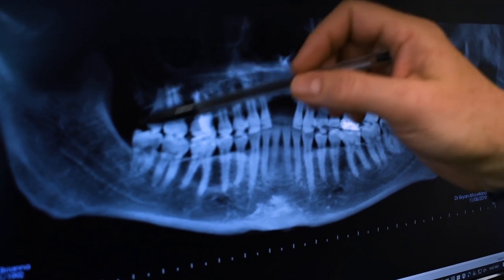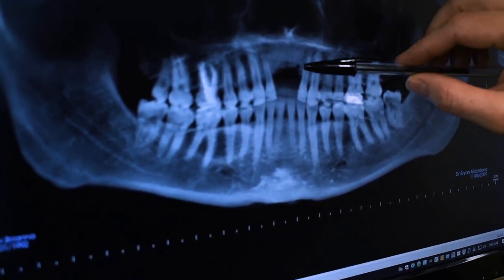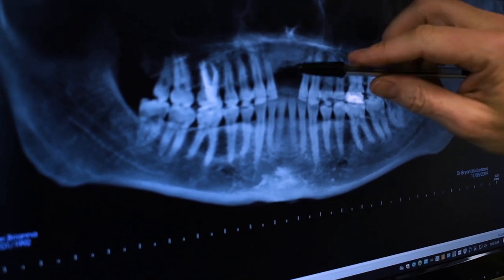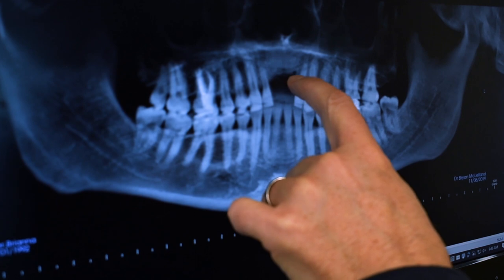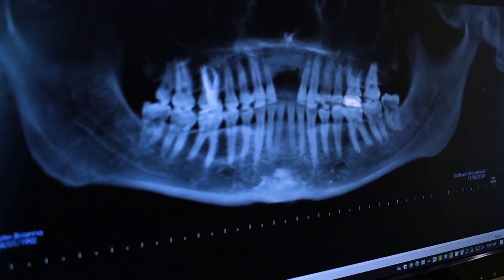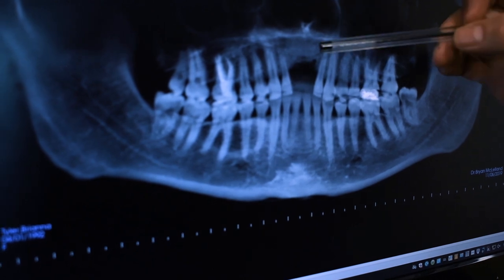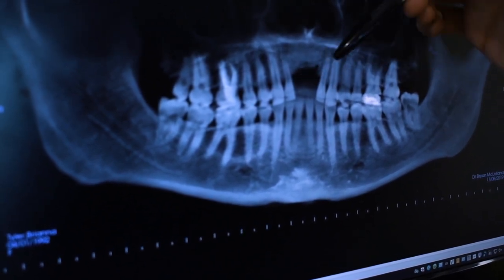Coming up you'll see extraction of these wisdom teeth - we'll make that pretty brief and focus more on the placement of the implants. In order to preserve the interproximal bone between the two implants, I'm going to use an Astra implant - 4.2 by 11, possibly 13 millimeters in length - engineered so the fixture head sits at the correct level on both sides to help maintain interproximal bone and soft tissue. I will also take a fixture-level impression so that while these are integrating over four to six months, we can make temporary restorations to have the soft tissue heal and achieve a normal scalloped appearance.